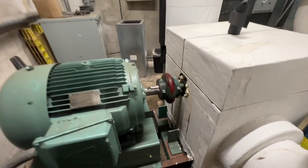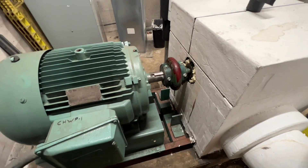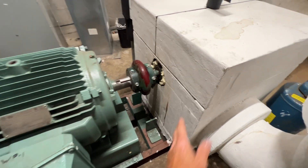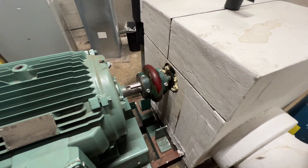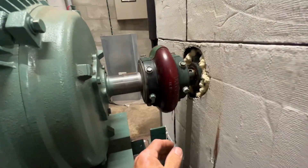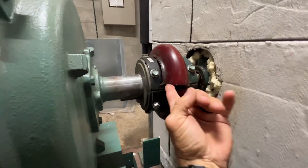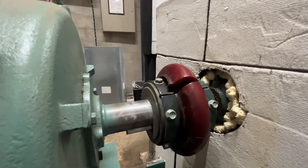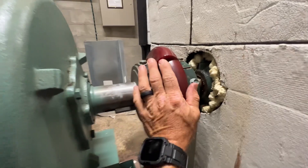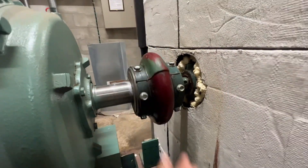This pump is not that old — maybe a year or so. They changed the whole motor, pump, and sled — everything got swapped out — but it was recently re-insulated. And there's our coupling. There's a tear in it right there, so that's probably causing our vibration.